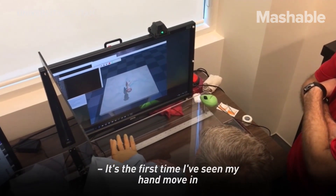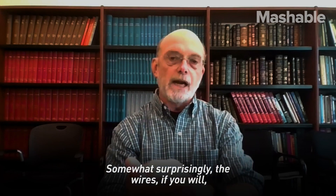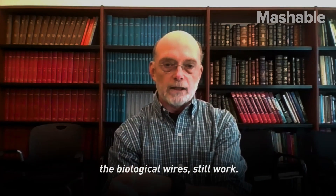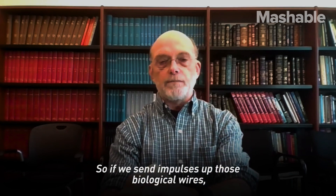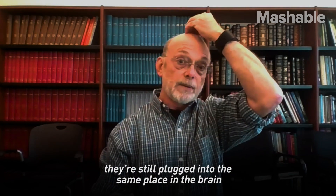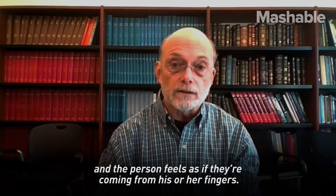It's the first time I've seen my hand move in 10 years. Somewhat surprisingly, the wires — the biological wires, if you will — still work, even though the hand has been amputated. So if we send impulses up those biological wires, they're still plugged into the same place in the brain, and the person feels as if they're coming from his or her fingers.